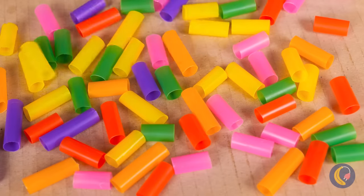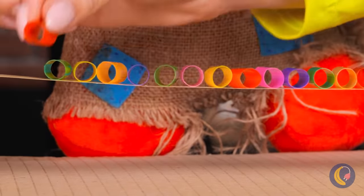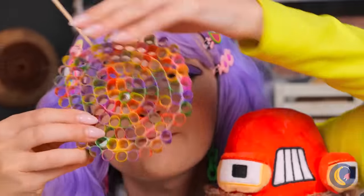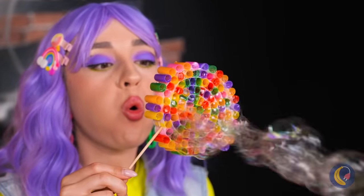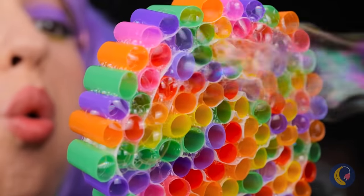Cut some straws. And line them up. Now roll them up. And add a stick. Dip in some bubble solution and blow. And the room is filled in no time.